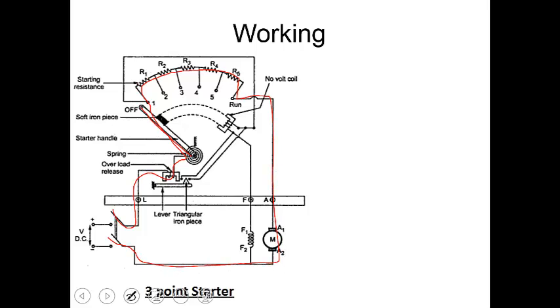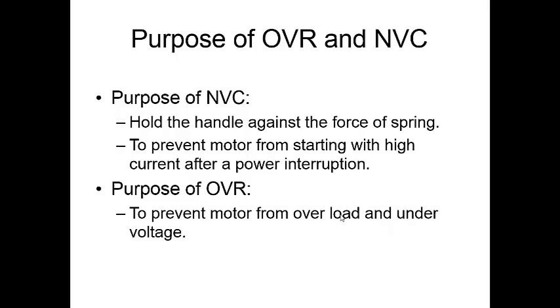At the initial stage, a series of resistance is connected to the armature which reduces the high starting current. But once the motor runs, back EMF will be generated and we no longer need these high resistances. So we move the handle across, cutting off the resistances one by one. Once the handle comes to the run position, there will be no resistance connected to the circuit.